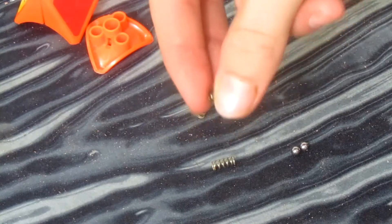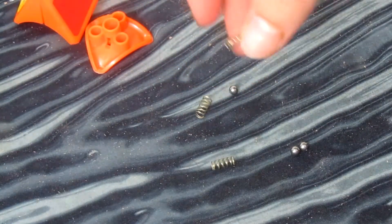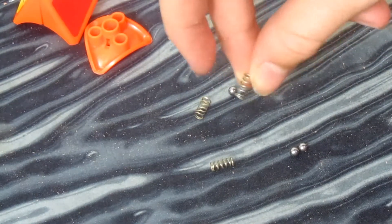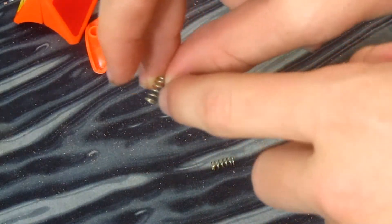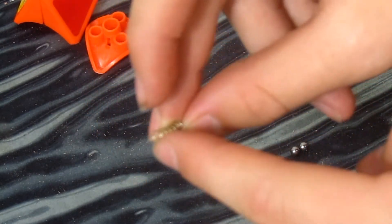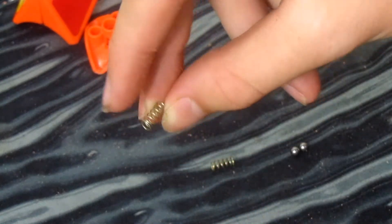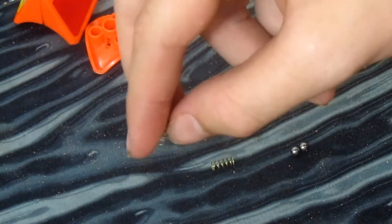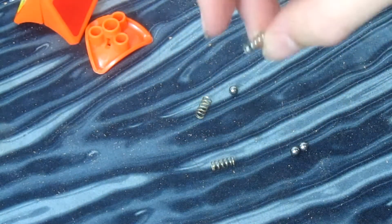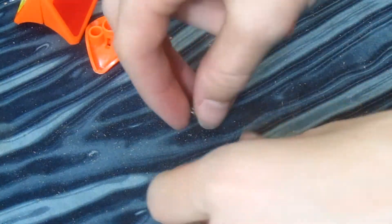Now that you've got the fully disassembled center, there are three things you can really do. First, you can just leave it the same, which I actually don't recommend. What I do recommend is cutting off one end of the prong off the spring, just to reduce the clickiness — that will overall allow the cube to be a lot more fluid. But what I do recommend doing the most is removing the ball bearings themselves and keeping the springs, because later on in the video I'm going to show you guys more about that.